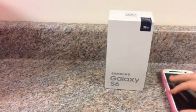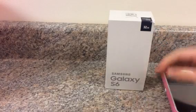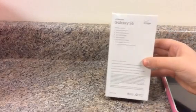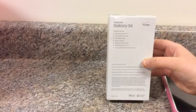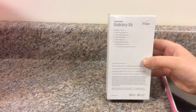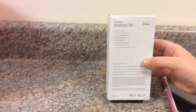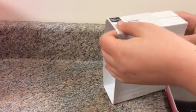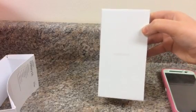So the box comes like this, and it says 32 gigabytes and then the name. On the back, let me focus it so you can see it — it explains everything: what's Verizon, the package content, everything pretty much. Then you just slide this off, and as you see, it says Samsung right there.